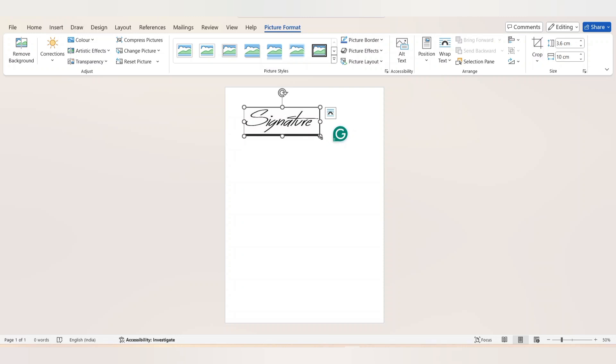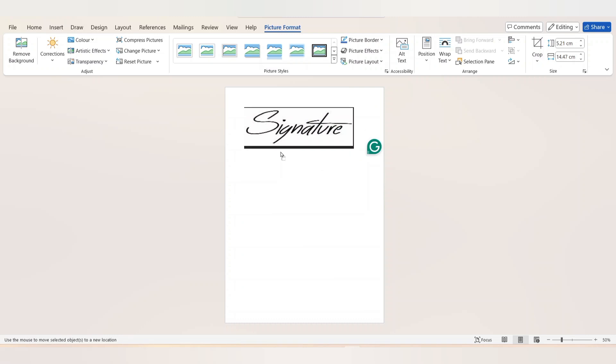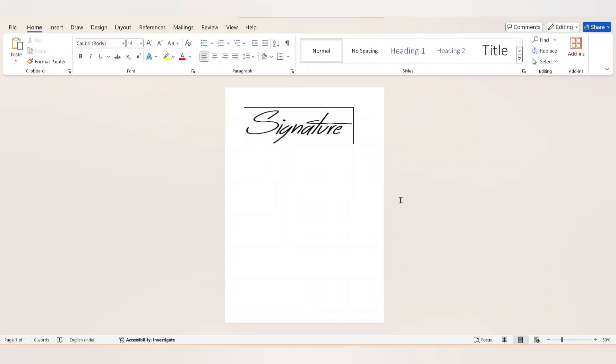Now click on the signature image — you can resize it and you can also crop the image. Click on the signature and make sure you are under Picture Format. Select Crop and crop the image, then click anywhere on the page.